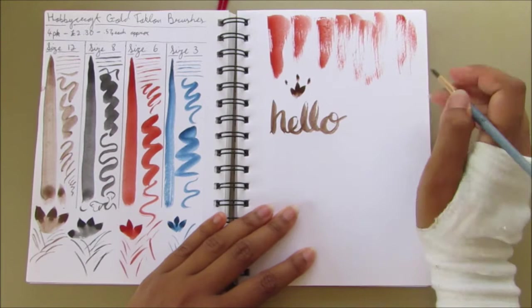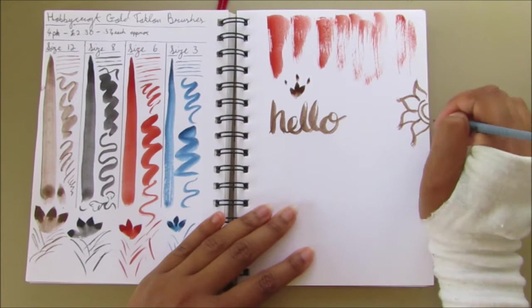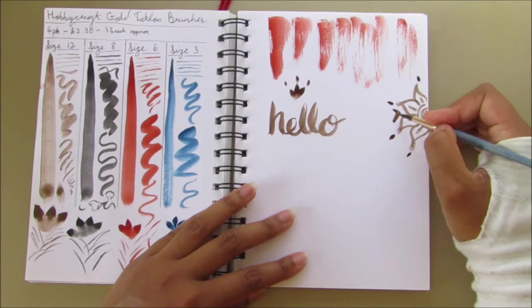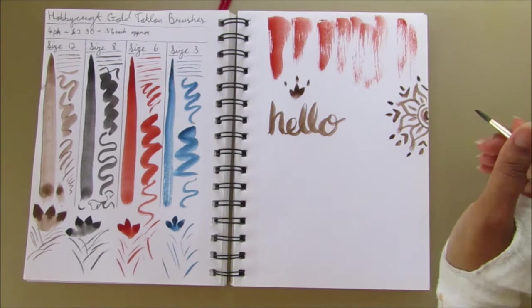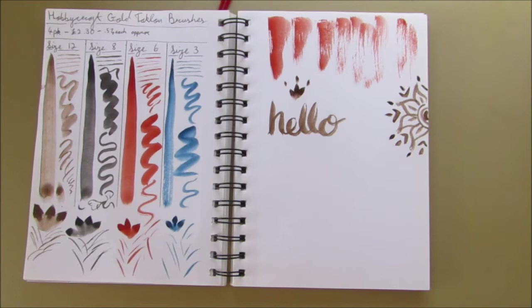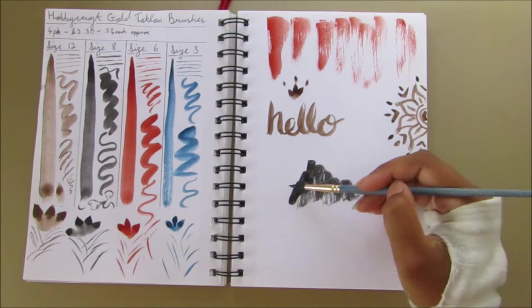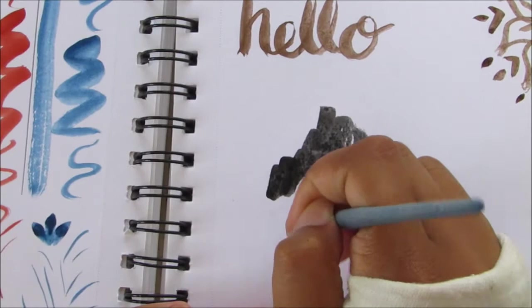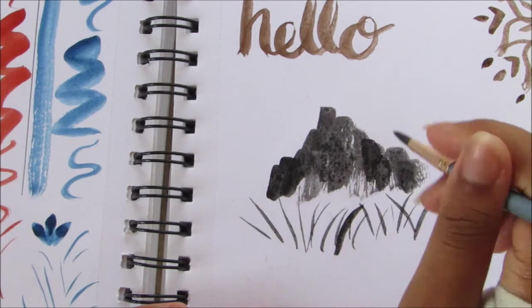These brushes are great — the price is great and the quality is really impressive for the price. I'll link the Hobbycraft listing down below. I'm not sponsored; I bought these myself and just really wanted to recommend them. Let me know in the comments what your favourite brush brand is, or what affordable brushes you like to use. I'd love to find some floppier, bushier brushes to try different watercolour techniques.